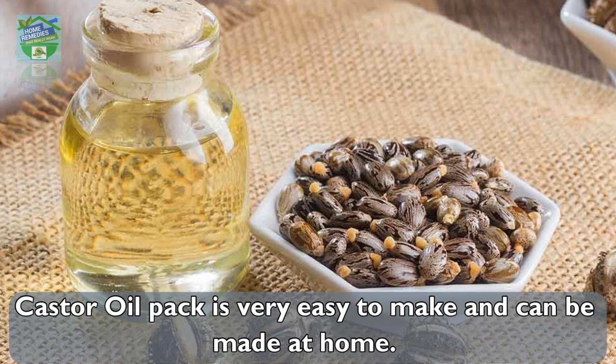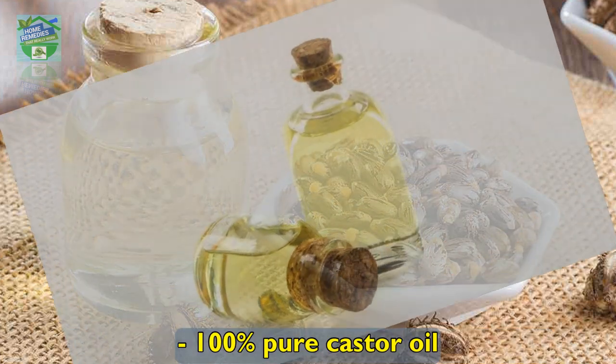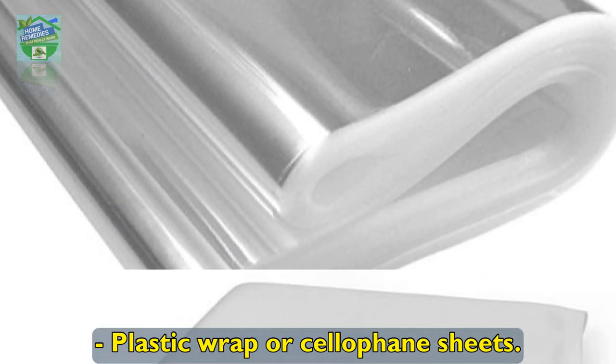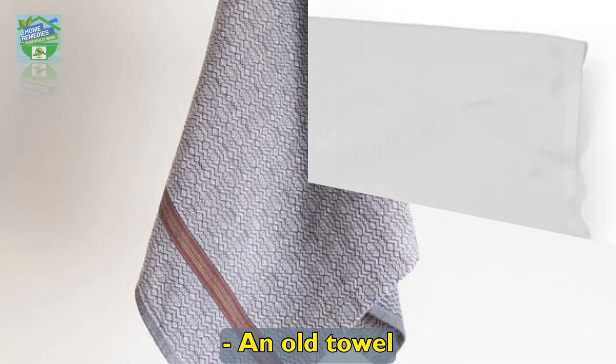How to make a castor oil pack. A castor oil pack is very easy to make at home. You will require a few items. Ingredients: 100% pure castor oil, a heating pad or hot water bottle, plastic wrap or cellophane sheets, three one-square-foot cloth pieces, and an old towel.